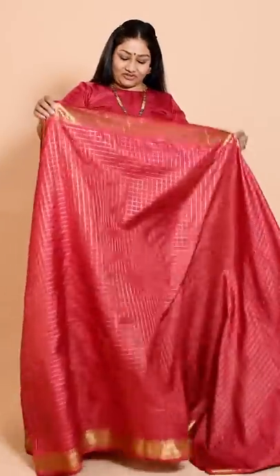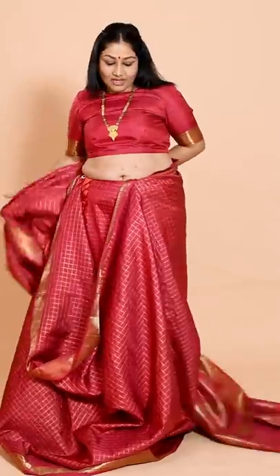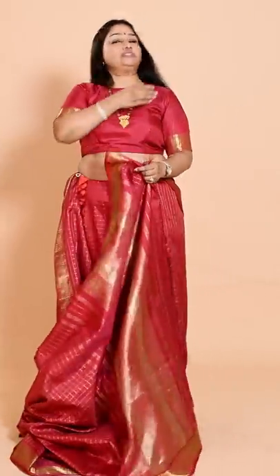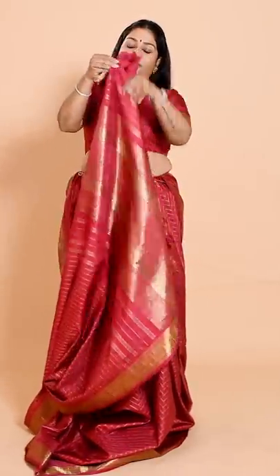Let me start with the drape. I'm just taking a handful of fabric and tucking it in here. First, I'm going to make my shoulder pleats. When doing shoulder pleats in Kanjivaram, try to make narrow pleats — it looks very beautiful when you have six or seven pleats. So I'm going to make narrow pleats.